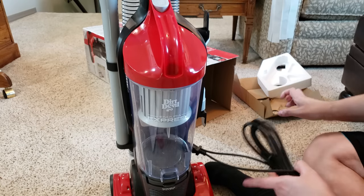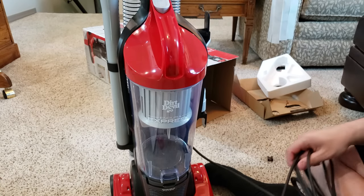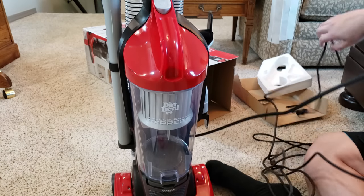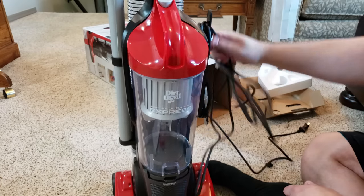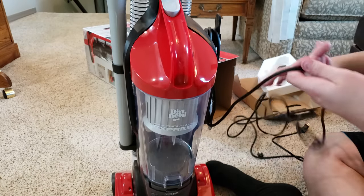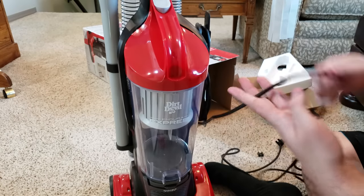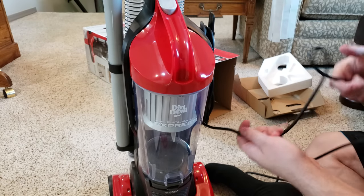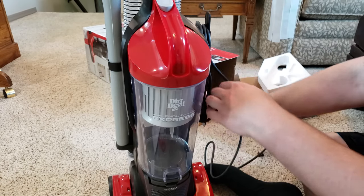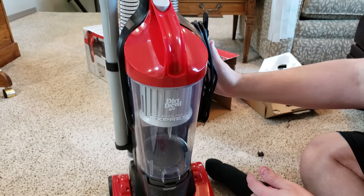This is quite — I wouldn't call it a tiny vacuum like the Bissell Power Force Compact, that's a really small vacuum. This one's larger, but it also costs more. I picked this up for like $38 because it was on sale, and I used a 5% off coupon on it. It normally goes for $55.